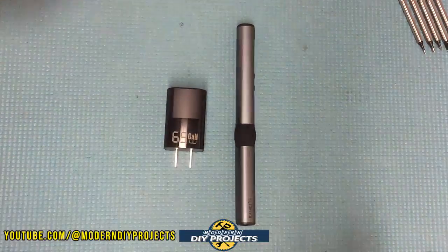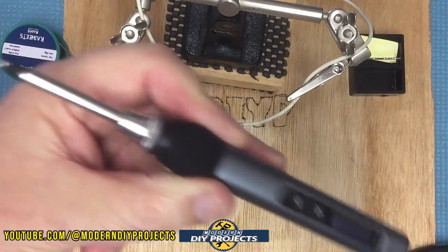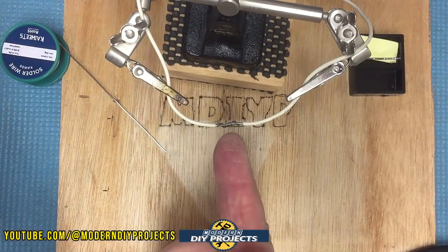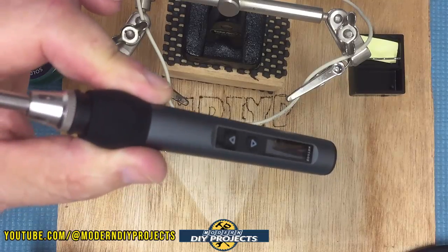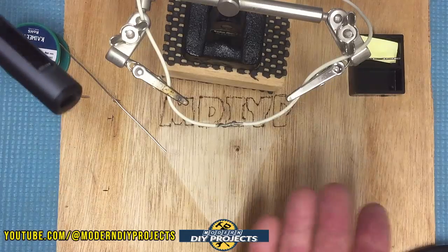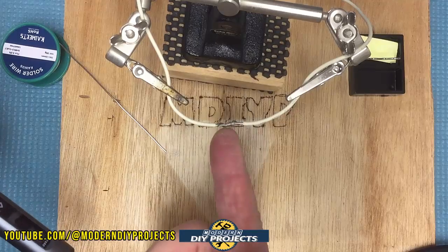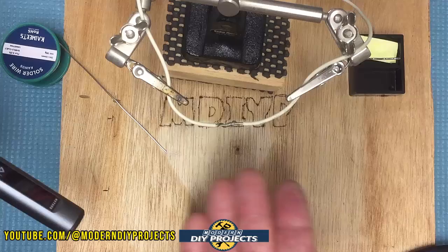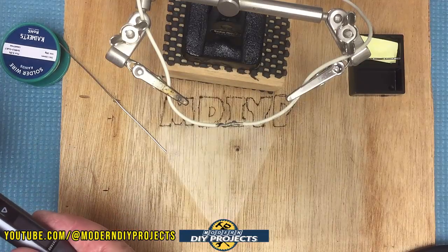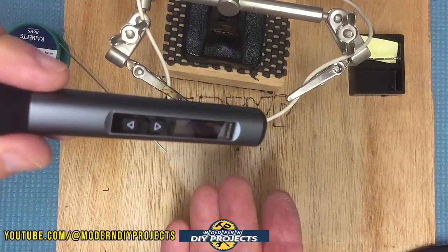Let's set this up and do a little soldering to see how it performs. I haven't plugged it in yet — I'll do that in a moment. The tip is ready and we're going to test it on a couple of wires. This is just a test to see how well it heats up and performs without a big bulky power station. Note: this is not an instructional soldering video — if you want to learn how to solder, find another video for that. I'm just going to demonstrate performance since this is a review.